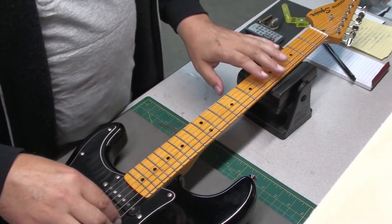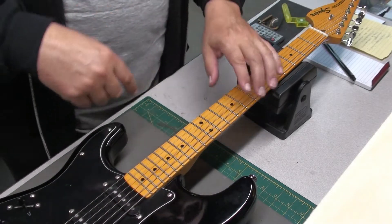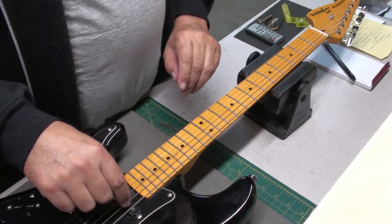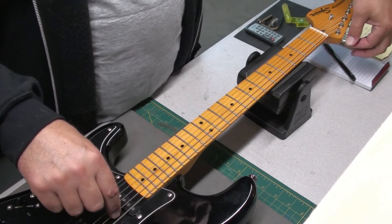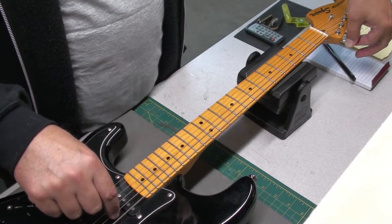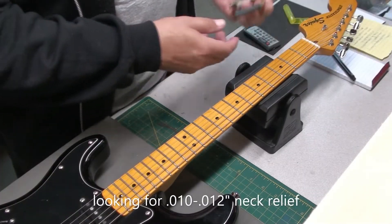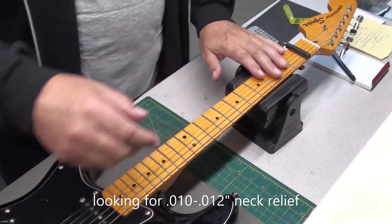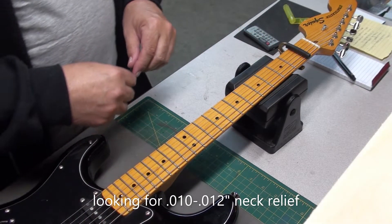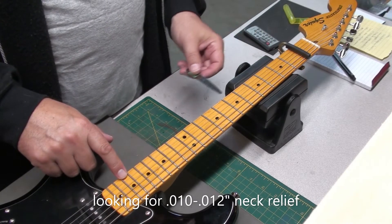Now this is a lefty guitar, so I'm going to spin it around later. But for now I just want to tune it up and check the initial measurements. Left-handed or right-handed, we check the guitar the same way. I want to check the neck relief — capo the first fret, hold down around the body joint, and let's go.